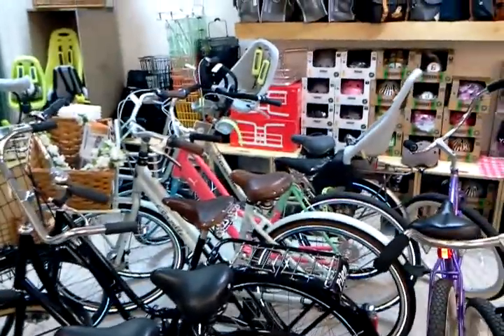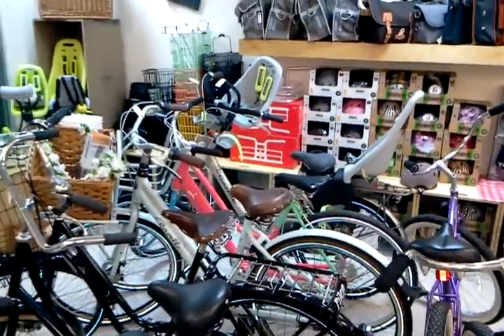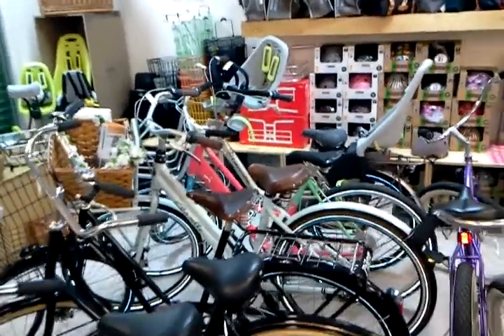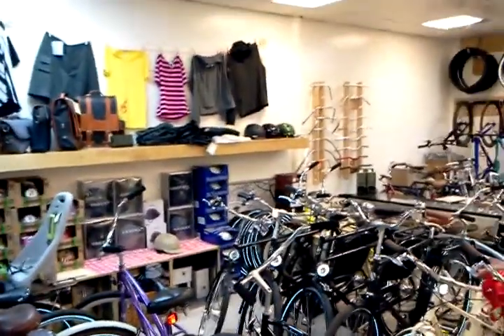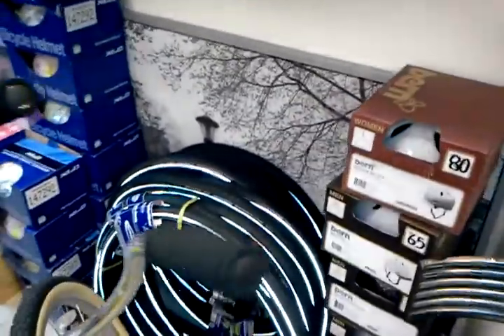Down on the end there is a Gazelle Bloom. There's our Deluxe Pedersen and some of the other stuff in the shop. I thought this would be worth mentioning — we've got a ton of tires from Schwalbe. Here's a stack of them; we just ran out of space on our tire hooks.